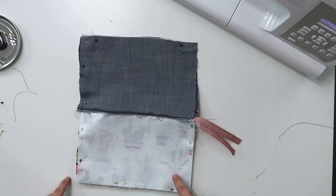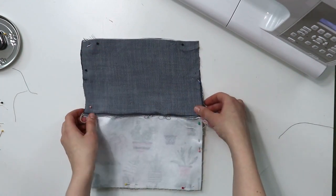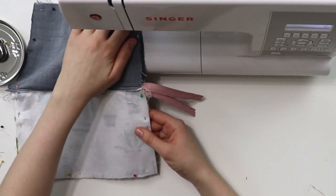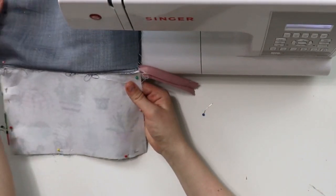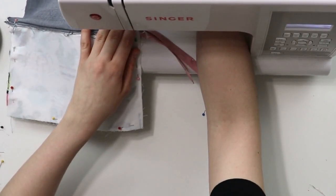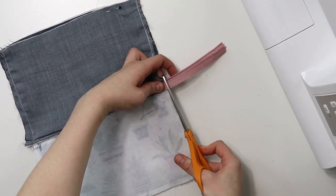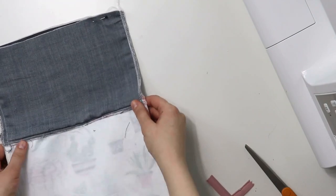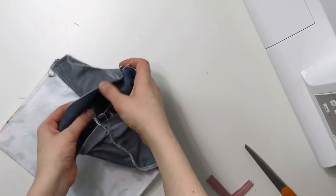Now do a straight stitch from one corner of the lining to the other corner all around, but leave the bottom of the lining open. When you go over the zipper, I usually hand crank my machine just to be sure that the zipper teeth won't move, it will look nice and neat, and that I won't break a needle. It's just a personal preference and totally optional, but I do serge the raw edges — you can also do that with a zigzag stitch. Do hand crank your serger when you go over the zipper as well.